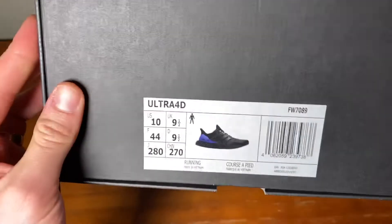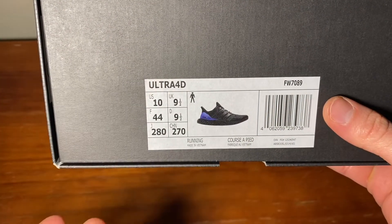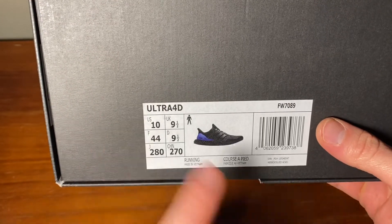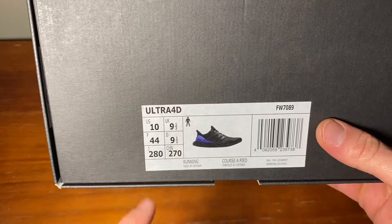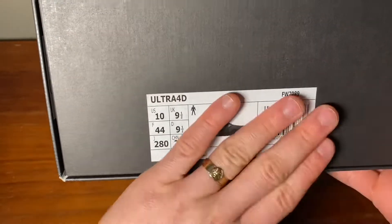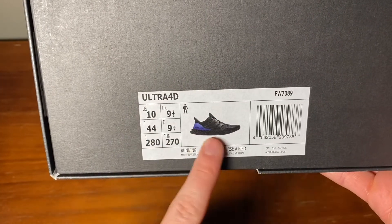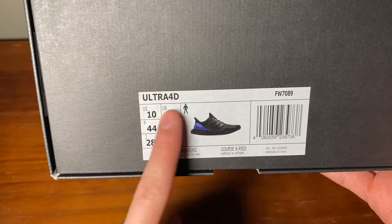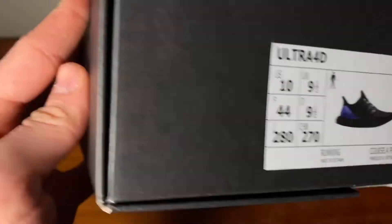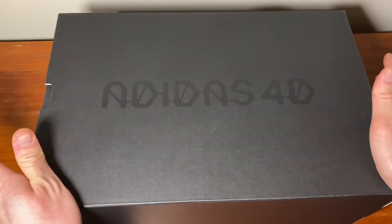For starters, this is the actual sizing card. The whole box is this gunmetal black or gunmetal gray, and then it just has this white sticker slapped on — not even centered properly. It says US 10, Ultra 4D, and there's a little detail shot of the actual shoe with a standard barcode.